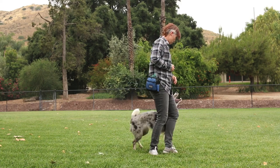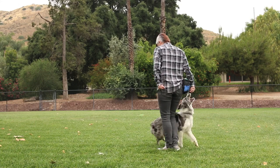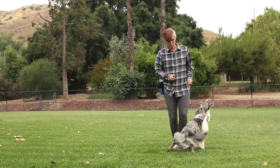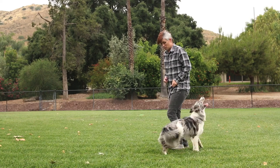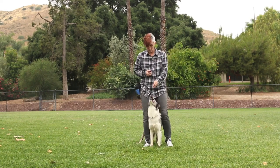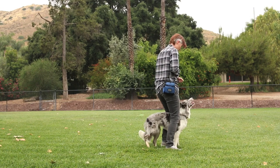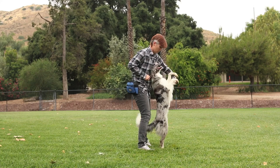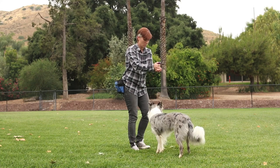Now for the footwork. I suggest working on backing up, turning at your side, backward circles around you, and side stepping as a first step before asking your dog to do similar behaviors while standing on the back legs. If you've added cues to the footwork, it can help your dog understand what to do when he's standing up and you're luring him.